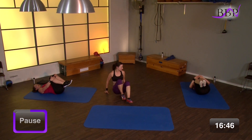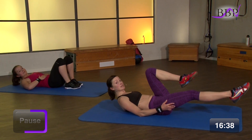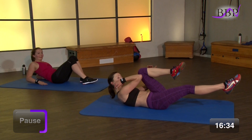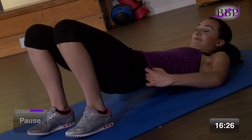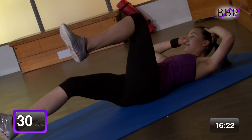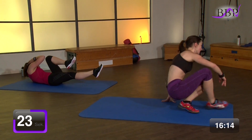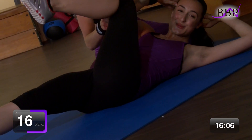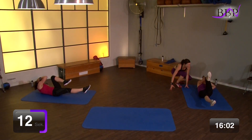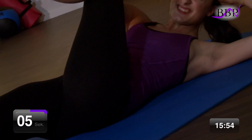Natürlich ist die Übung noch nicht ganz vorbei. Was Kleines, Knackiges, Brennendes kommt noch. Wir fangen wieder an – Ellenbogen drückt richtig gegen das Knie. Halten das Ganze 30 Sekunden. In 3, 2, 1, los geht's. Drück mit deinem Ellenbogen gegen das Knie. Halt die Spannung. Drück richtig dagegen. Wir haben noch 10 Sekunden. Noch 8, 7, 6, 5, 3, 2, 1 – vorbei.